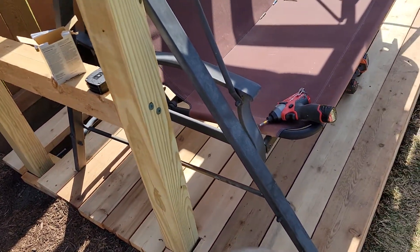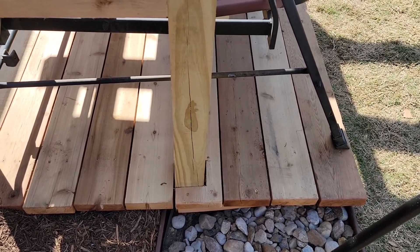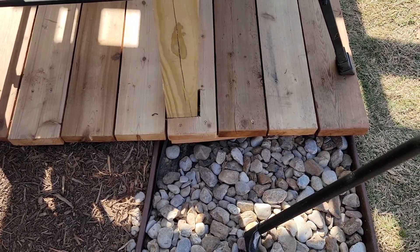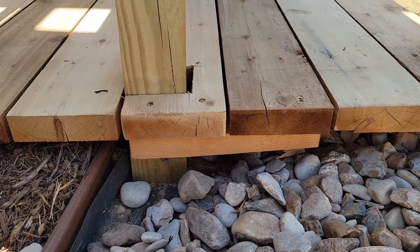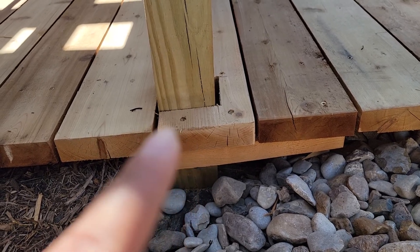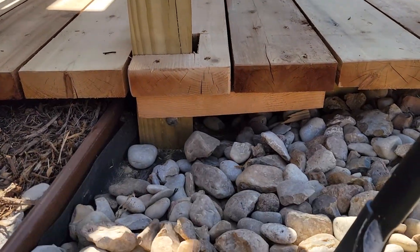We went ahead and put one of the deck boards back, and we noticed — which I expected — that the piece we needed to cut to custom fit around the board was going to be very thin. So I already planned to add a support on the bottom. You won't see it once the rocks are up. I put two screws to hold it into the board because it was already trying to break, then attached that support to the deck board next to it, same on the other side.